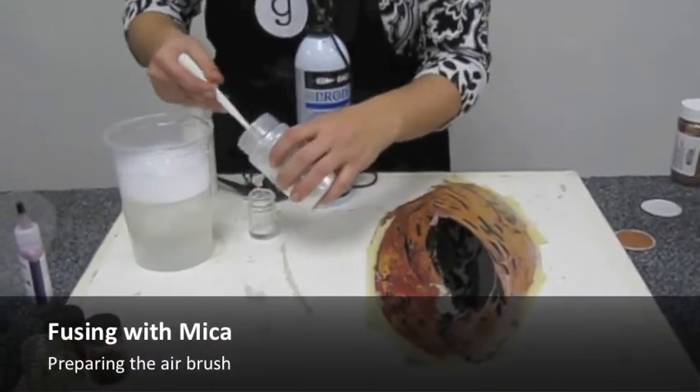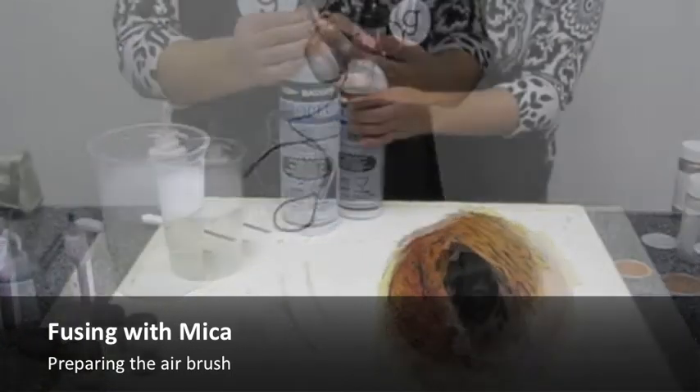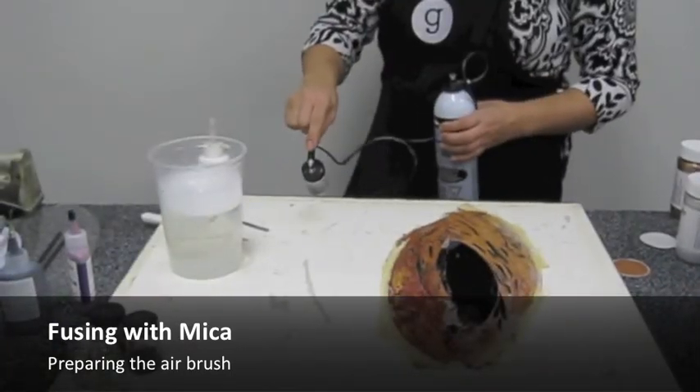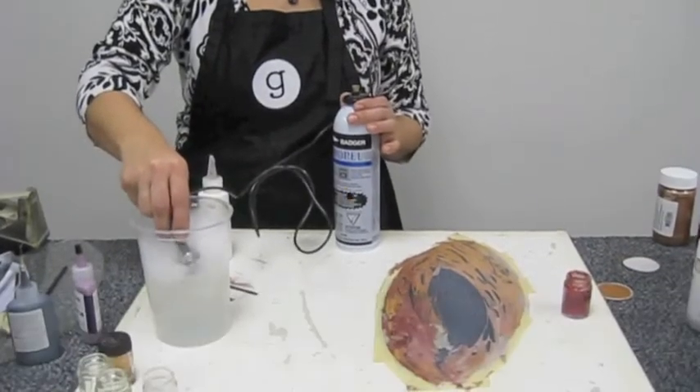Prepare mica to airbrush by mixing mica powder and clear fire in the spray gun jar. The mixture should resemble heavy cream. Always test before use. Clean the nozzle between colors in warm soapy water.